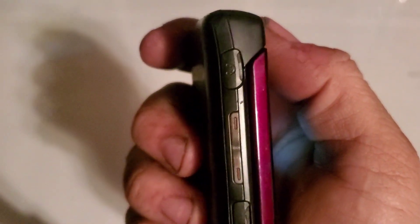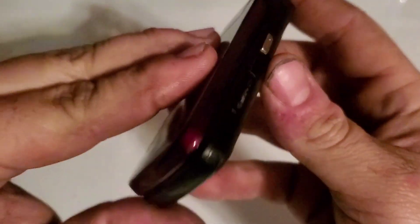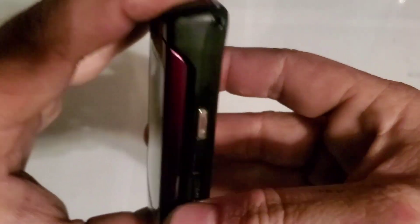On the left side you have your 2.5 millimeter headphone jack, your volume rockers, your micro USB charging port, nothing on the bottom. On the right side you have your micro SD card slot, and it looks like you also have a camera key.